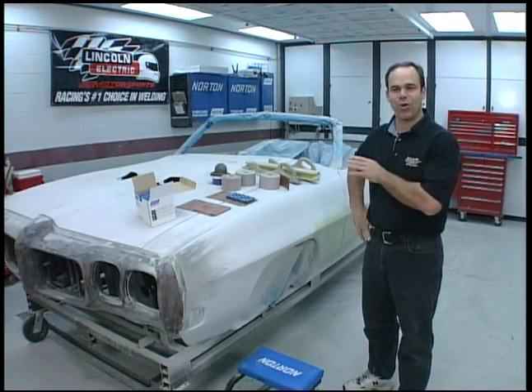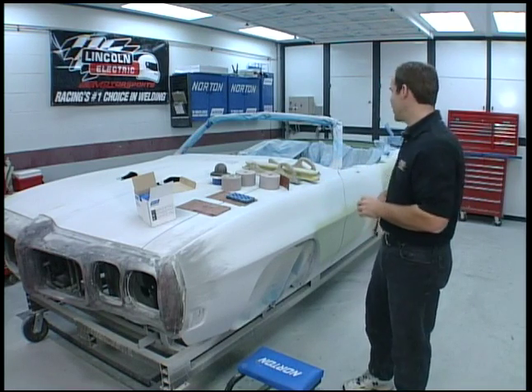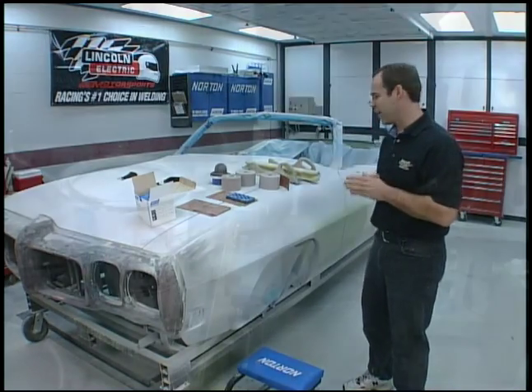Last week we showed you how to line up the door gaps. After that we have to bolt on the fenders, bolt on the hood, bolt on the bumpers. Even though the bumper hasn't been stripped yet, everything gets bolted and all the body work gets done as one unit. That way when you look down the side of it, it's nice and straight.